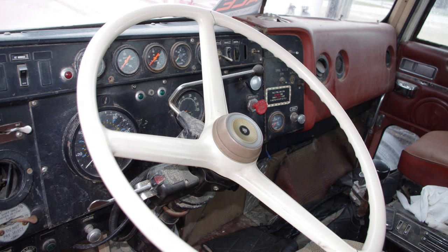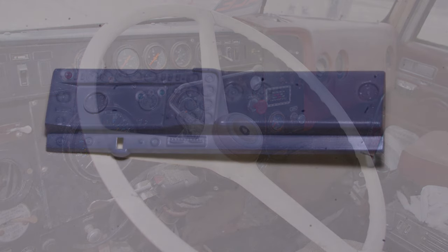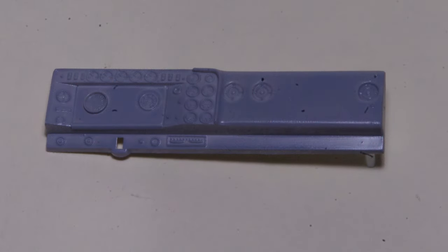Here's the look I'm trying to replicate on the finished model, with a fairly basic dash layout — nothing too fancy. And here's the modified kit dash in its current form, with a quick coat of primer. The kit is based on a higher trim level truck with a full gauge package, so I'll be removing a number of these gauges to bring the model back down to a basic fleet spec.